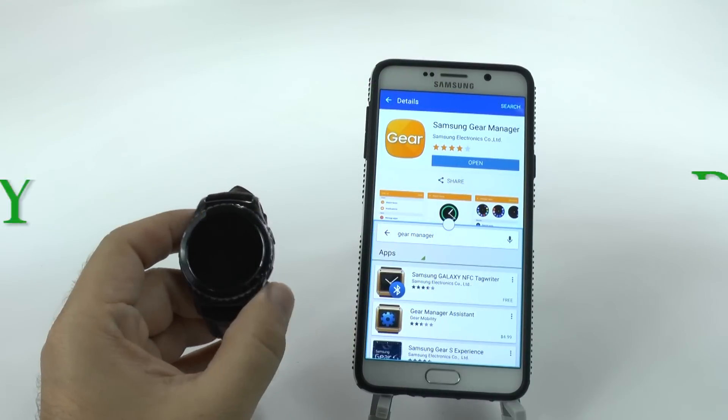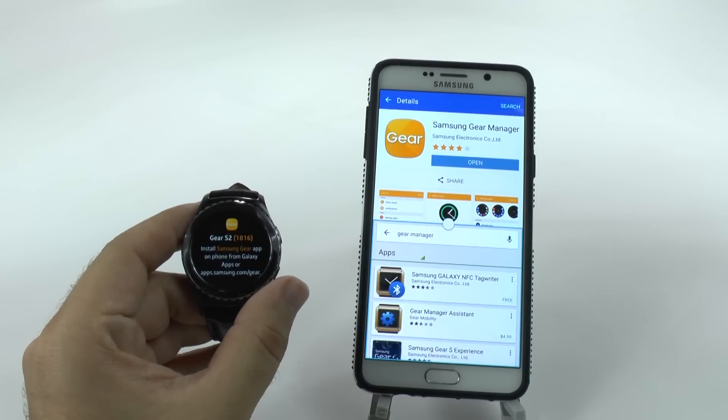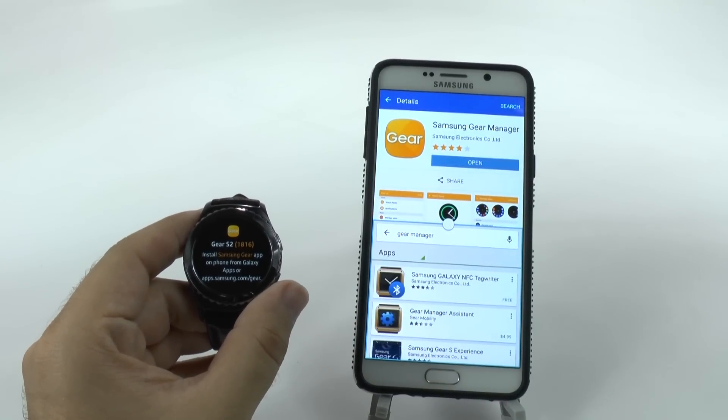Hello, this is Ricky, the Android Guy. Hey guys, today I'm going to be showing you how to pair your Gear S2 to your Android device.